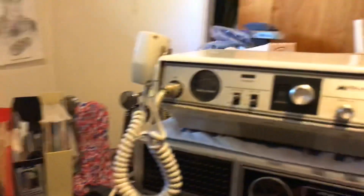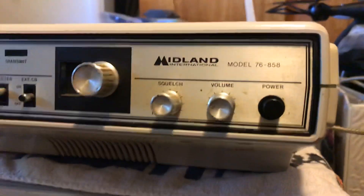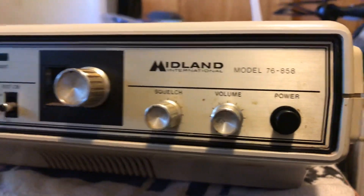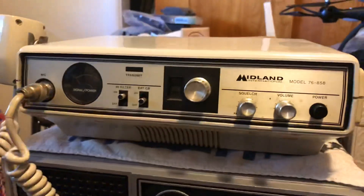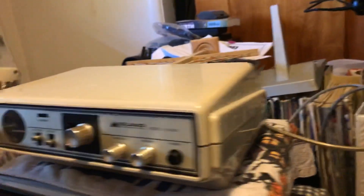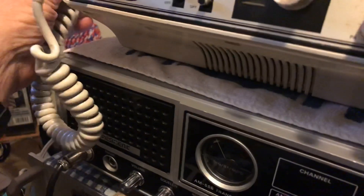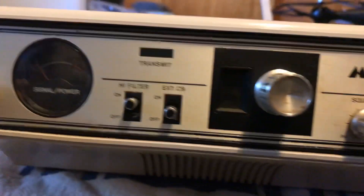It's this radio — Midland model 76858. I've never seen this radio before. Looks kind of space-age, kind of different looking, that's for sure. Stock mic, 40 channel AM only.